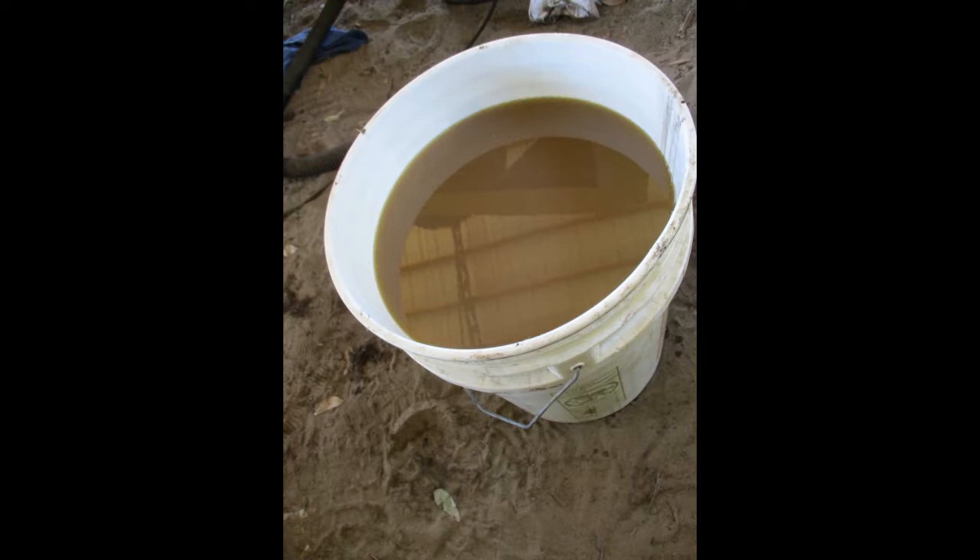You can see the fluid from this tractor is discolored, likely due to condensation of water.